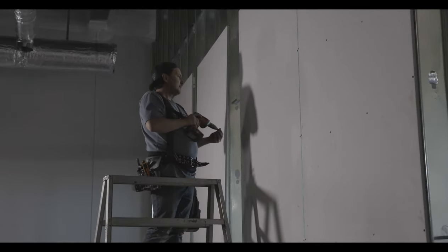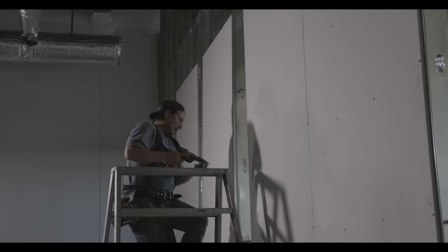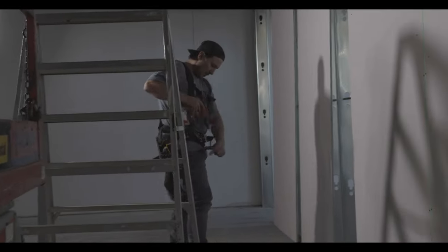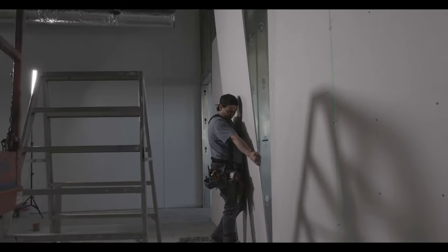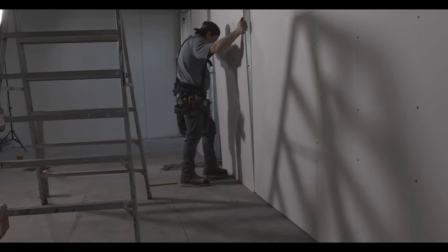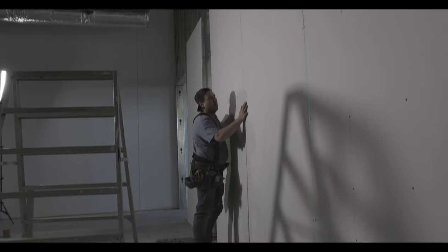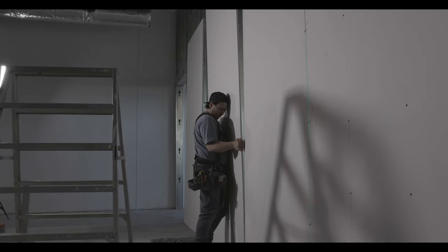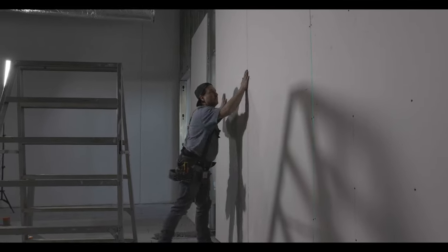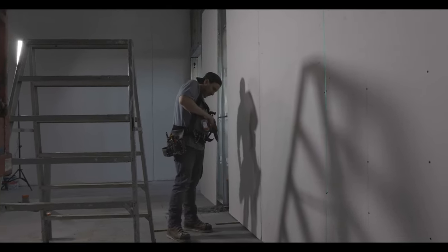So when I'm tacking in sheets and standing them up, I'm putting screws every two feet in the bevel. When I go to screw off the whole wall, I'll hit the field studs and bevels at every one foot. The first screws in the bevel will be one foot up, and the bottom screws one foot below, one inch in from the bevel — so about four to four-and-a-half inches in from the end of the sheet, since the bevel is three inches wide.